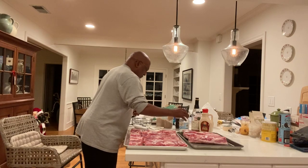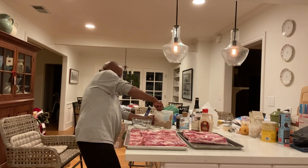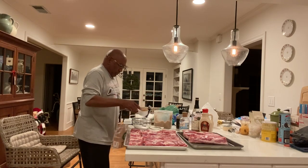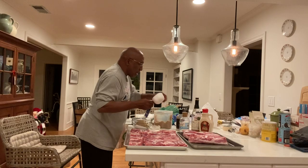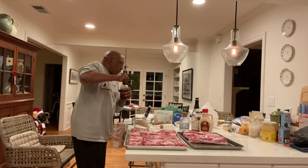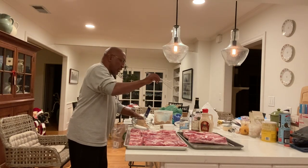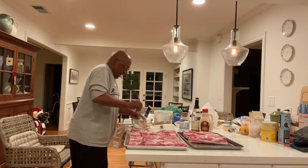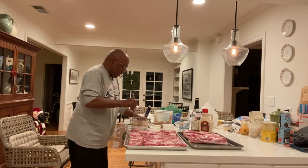Now we're going to do the kosher salt — quarter cup times three, so about almost a cup coming up. That's one quarter per five pounds, and we've got 15 pounds. Then we've got to do the same thing with our brown sugar — again, a quarter cup per five pounds, so three-quarters cup total. That looks about right. Now we whisk all the solids together to get them mixed up before we start adding the liquids.